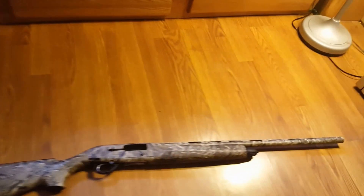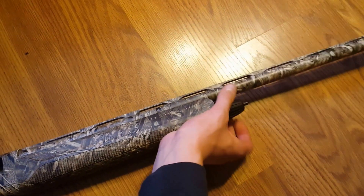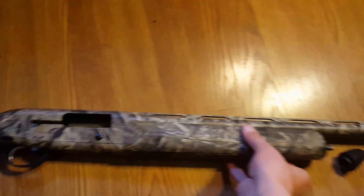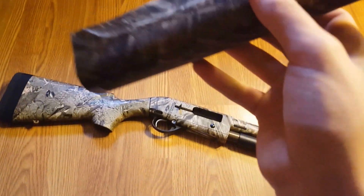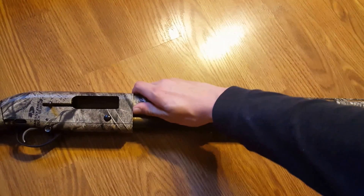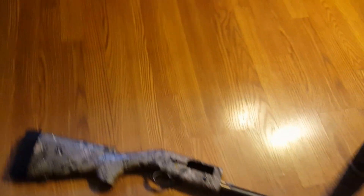It breaks down very easy. All you have to do to break down is unscrew this end cap. It's pretty easy and then you can just slide this off. I mean this thing is on the camo version so it's kind of a little better, but I heard in the wood version it can crack kind of easily. And then the barrel just comes off right here. You can take the barrel off like that if you wanted to clean it.